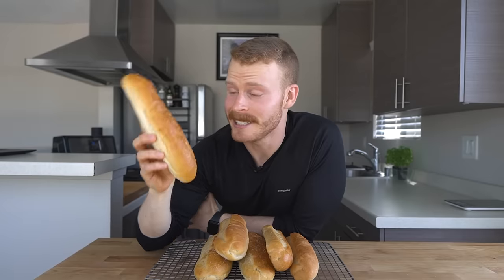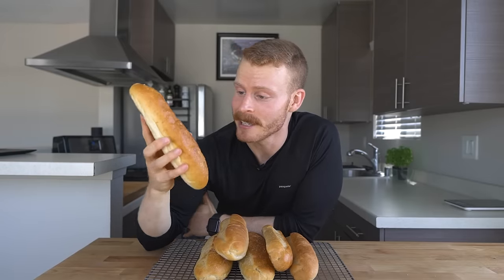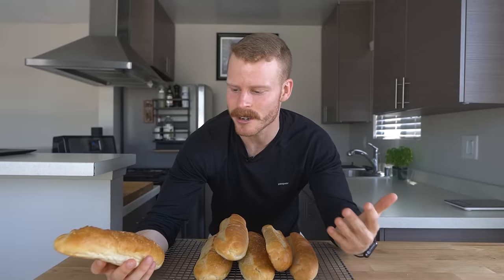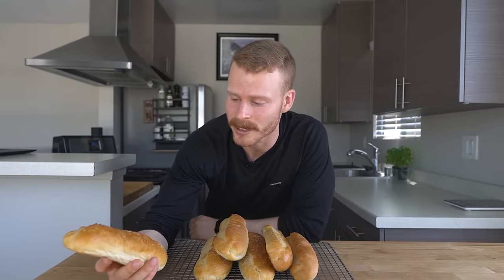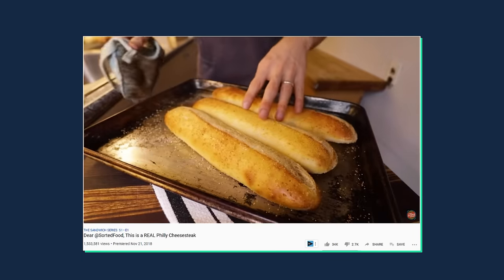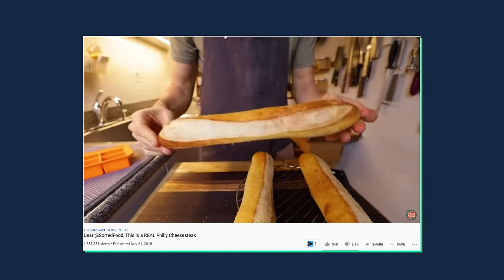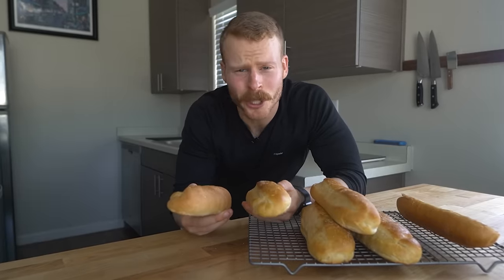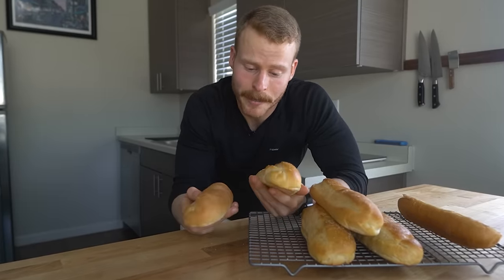Now I was actually planning a different video where I needed a nice hoagie or sub roll, but I was a little bit disappointed in my store options here and the recipes and videos I found online. Other than Mike G from Pro Home Cooks — he's got a great cheesesteak video which actually inspired this recipe, so you guys should definitely check it out. Anyway, I think this bread roll deserves its own video, so I made one.